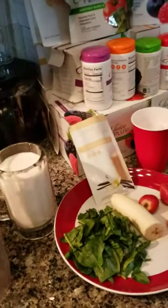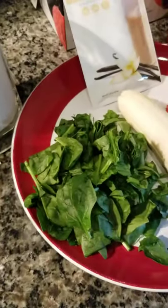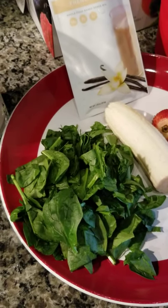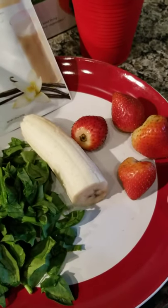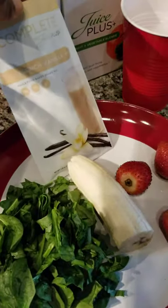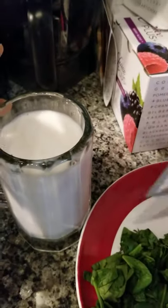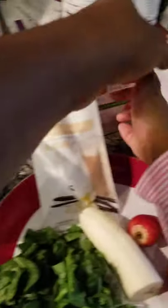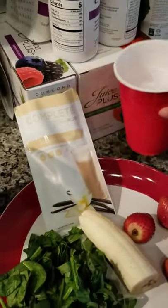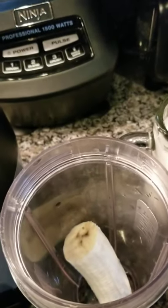I have a handful of spinach, half a banana, some strawberries, and of course this is the main ingredient — I have my Complete by Juice Plus. I have a cup of almond milk, and I equally have some ice cubes. I just like to drop some ice cubes in there, so I go ahead and dump those in.